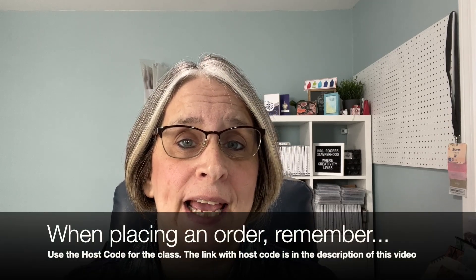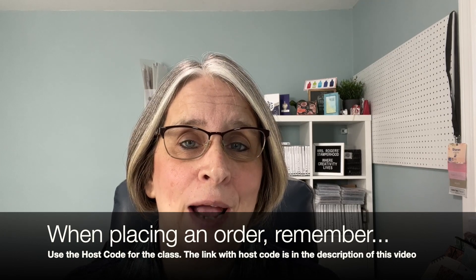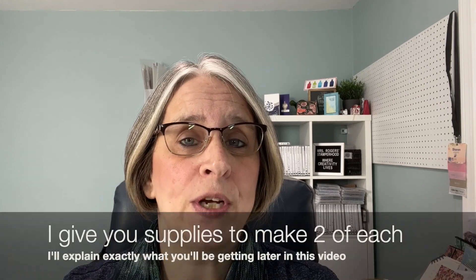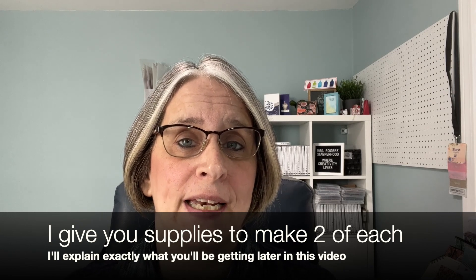Welcome to TuneIn Tuesday. My name is Sharon Rogers and I'm an independent Stampin' Up! demonstrator from Wells, Maine. Every second and fourth Tuesday I come to you with a class. This online class is free to view, but if you would like the project kit, simply place an order of $35 or more in my online store and I will send you the kit contents, which is usually double the amount of projects shown in class.